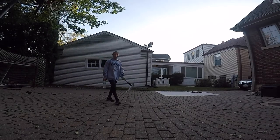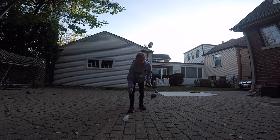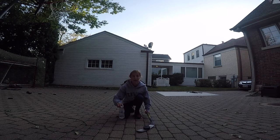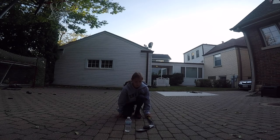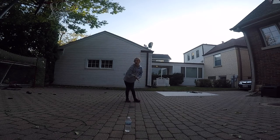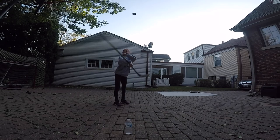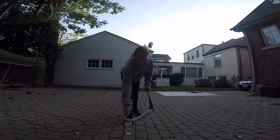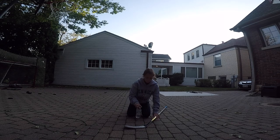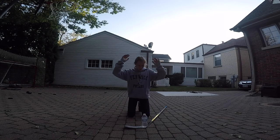Alright guys, for the next challenge it's not going to have to do with hockey shooting — it's going to be a trick. So we're going to flip this. Oh my god. We're going to do a spin. This is why I quit — okay, I'm going to do it now. Let's go!